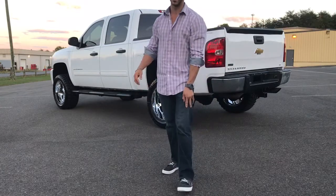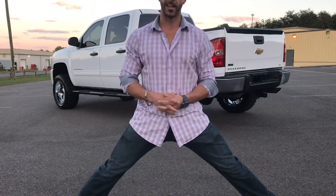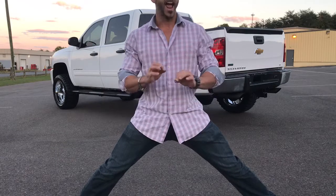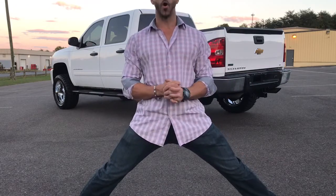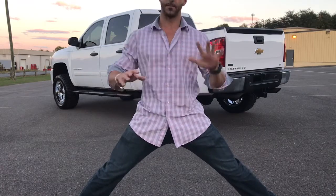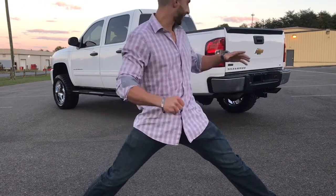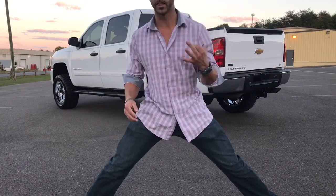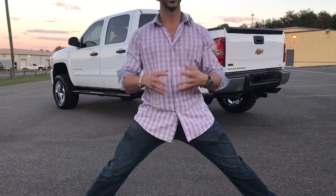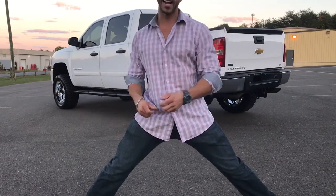...Chevy Silverado LT 4x4 — gorgeous truck. I'm gonna be very elaborate with this in a minute. The truck just popped 100,000 miles but everything on it is gorgeous, top to bottom, inside and out. It's got maybe a small four-inch lift on it, running on a set of 33/1250 20-inch tires with a 20x10 XD 825 Buck wheel.